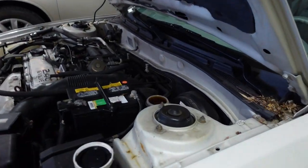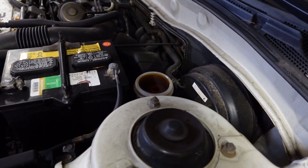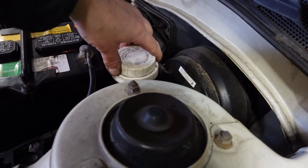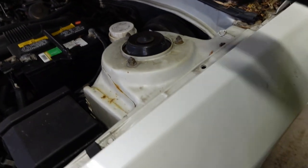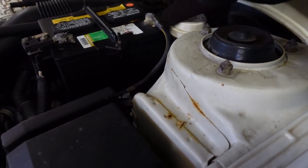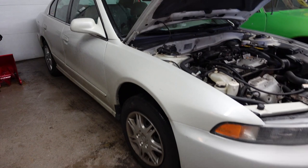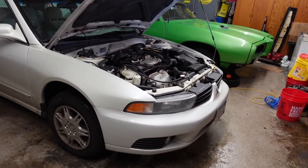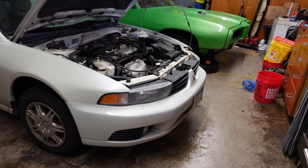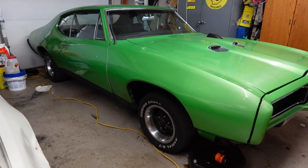We made quick work of that. The reservoir is over full, but the pads have got to settle down a little bit because they're pressed out right now. We're just going to screw that cap on and call it good. She might be a little over full on brake fluid for a little while — that's okay.